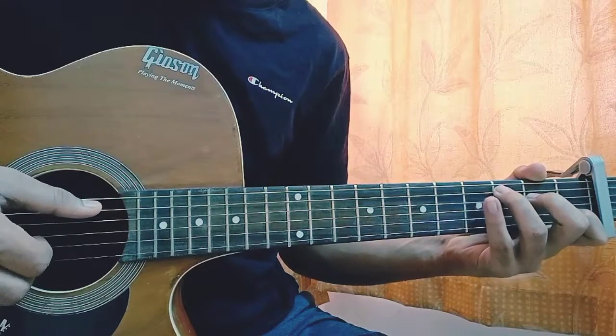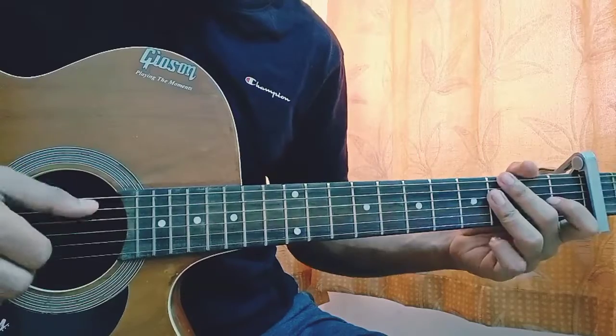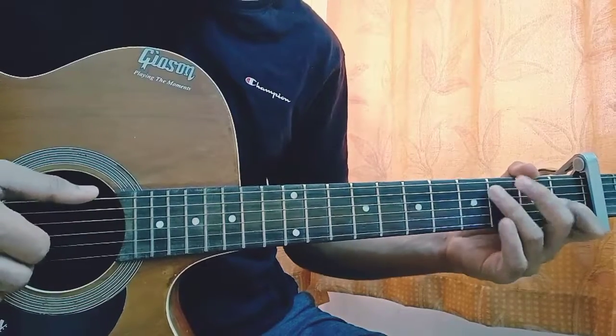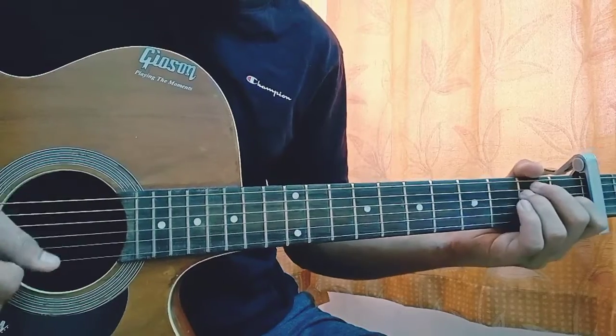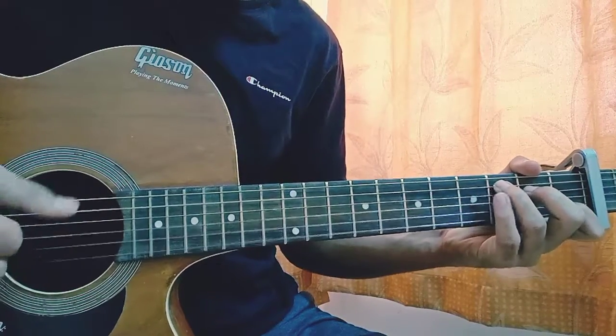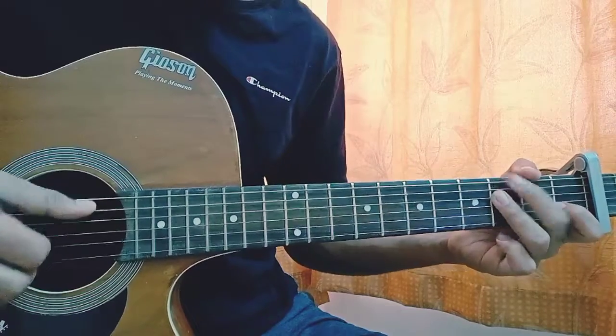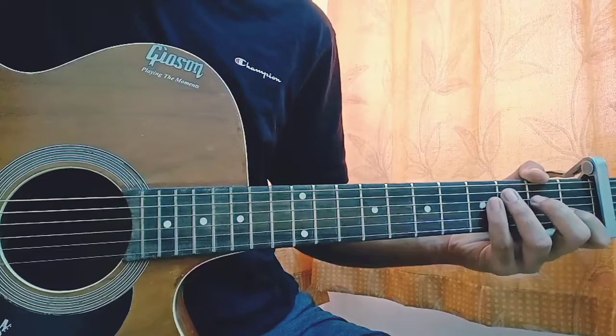And again you are just going to repeat that pattern a little bit faster like you did previously. And that basically covers that little verse.